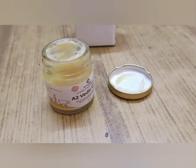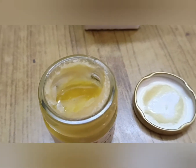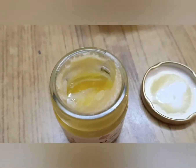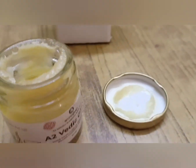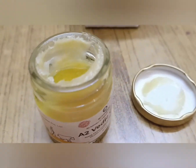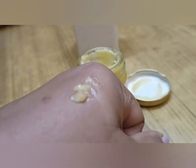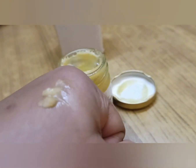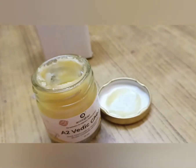You can see it has a light yellow-cream color, which is the natural color of organic ghee. You can see it is organic from its appearance.